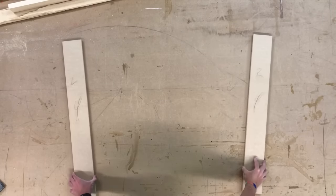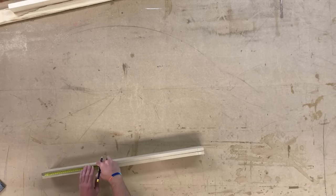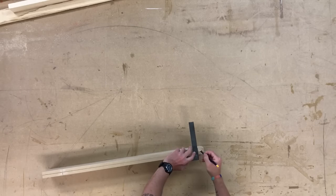Here I'm starting to mark out all the pieces. I'll put a face mark on everything so I know which is the front. I'll also mark them up left, right, top and bottom.